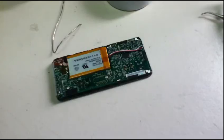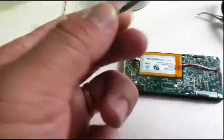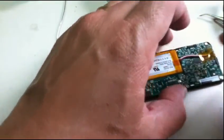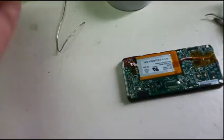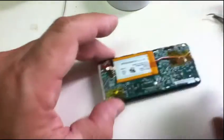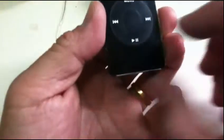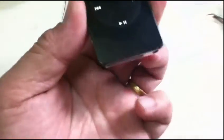We're going to finish it with the other screws. You can test it by — I have to charge this first. Okay, that's about it, thanks.